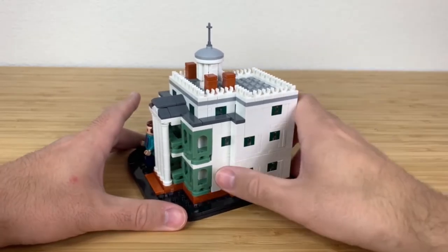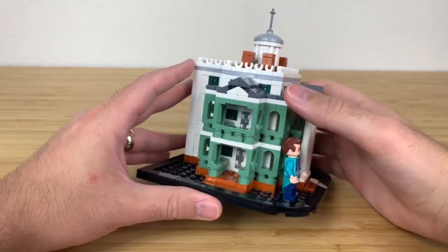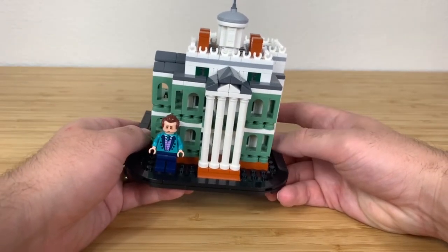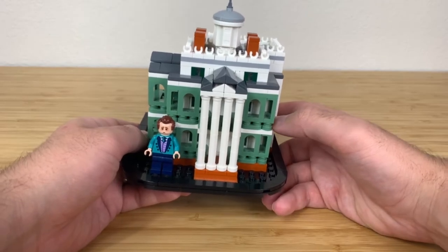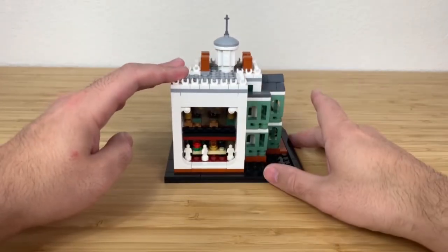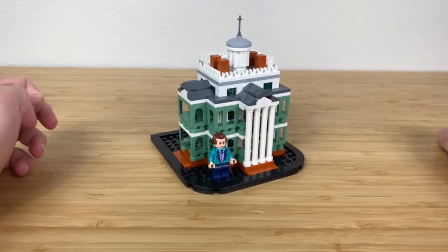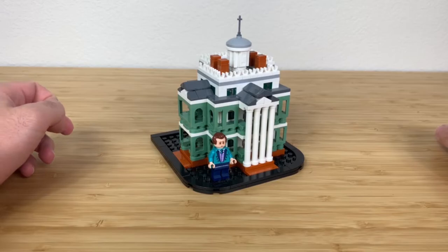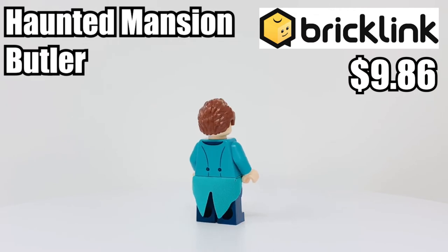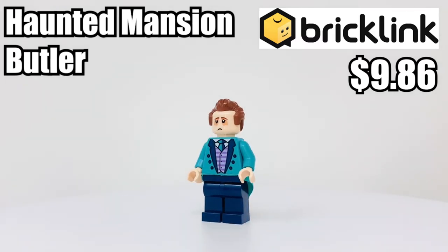Overall this was a pain to build — very repetitive. For forty dollars I'm a little disappointed. It's not an instantly recognizable building; if you saw this on someone's desk without LEGO context you'd just think it's a New Orleans house. Checking BrickLink, the butler minifigure will run you about $9.86 — pretty surprising since he is an exclusive, but not surprising given how niche he is.